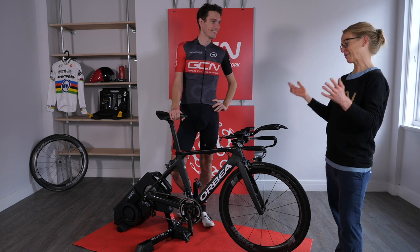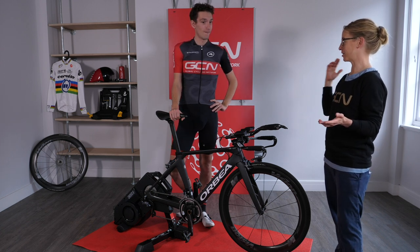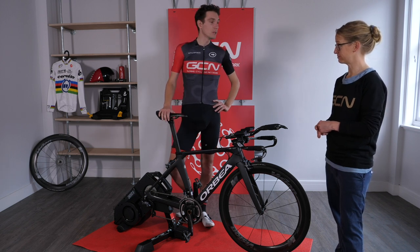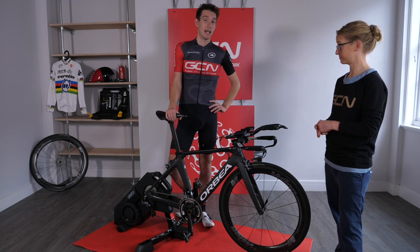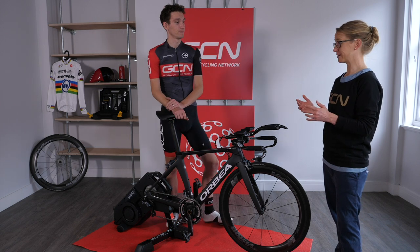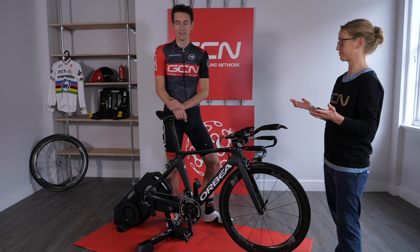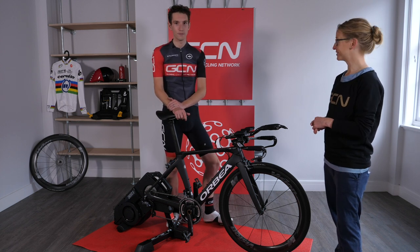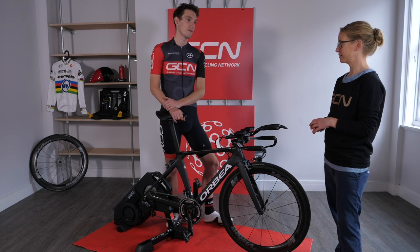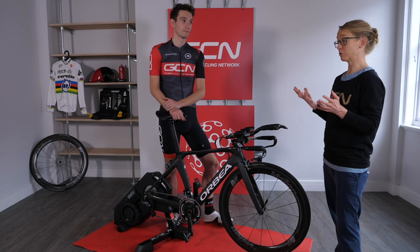'I'm sorry this is going to be so boring for you, because presumably you've had hundreds of time trial bike setups and done loads of time trials.' 'Well, you say that, Emma — I have never in all my years of racing bikes had a time trial bike fit, so this is going to be very interesting indeed.' 'But you have done time trials though — you didn't get through a whole pro cycling career without doing a time trial?' 'Yeah, I did five... I did five of them. Two of them were on a proper time trial bike but never one that had ever been fitted to me.' 'Wow, this is incredible.'